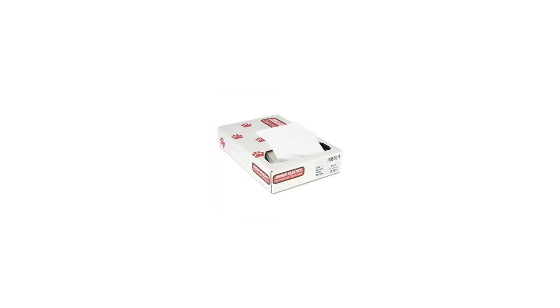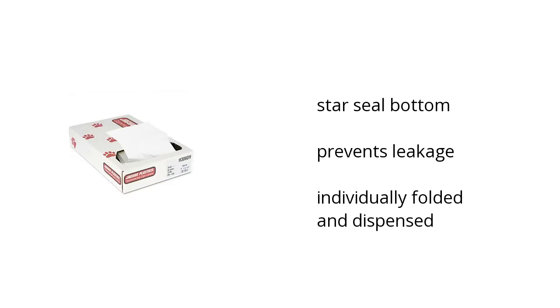Hi, this is Charlie with the Buzz Tyler Marketplace. Here's what you need to know about the Jaguar Plastics heavy grade can liners 60 gallon on sale at Sam's Club. They have a star seal bottom that prevents leakage. They're individually folded and dispensed.